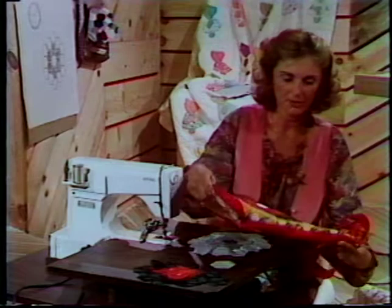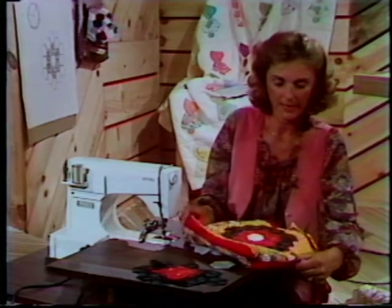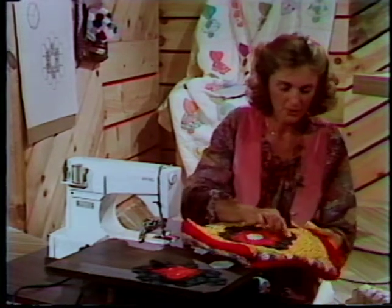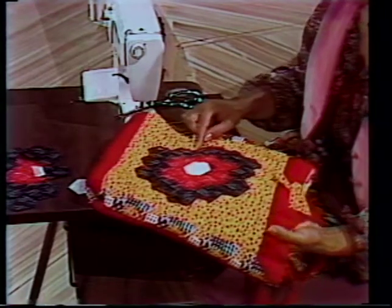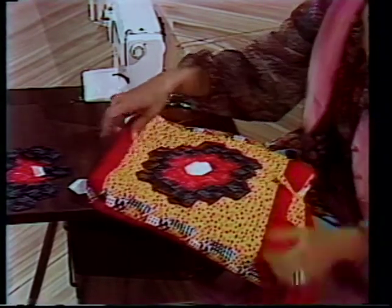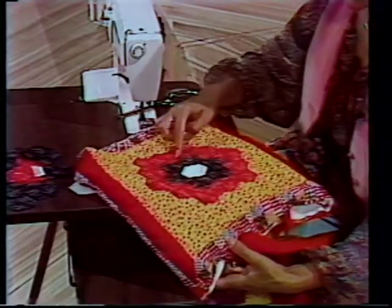Here it is put together and getting ready to be put into a tote bag. On one side, I've turned it under and with a buttonhole stitch accented that. On this side I've got the black on the outside, and on the other side I've got the black on the inside. This side has been finished off with just a running stitch with black embroidery thread.